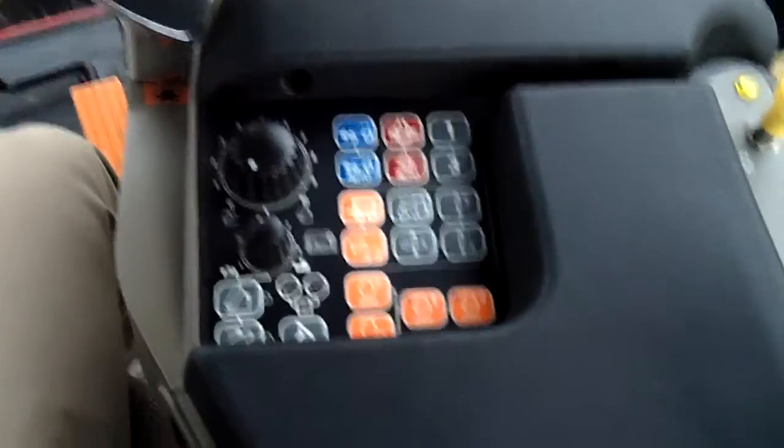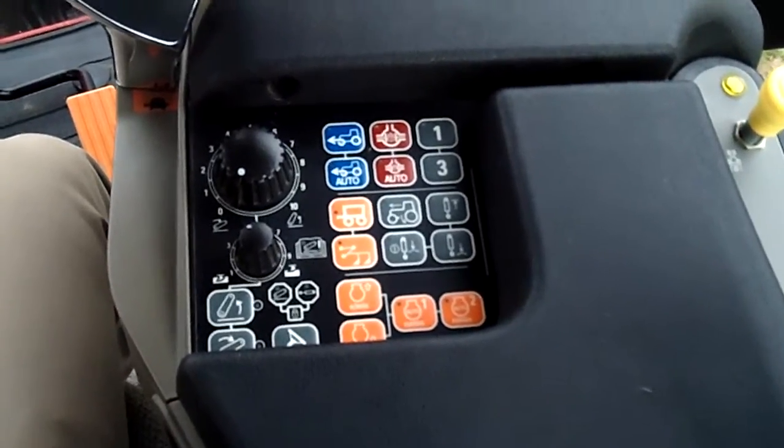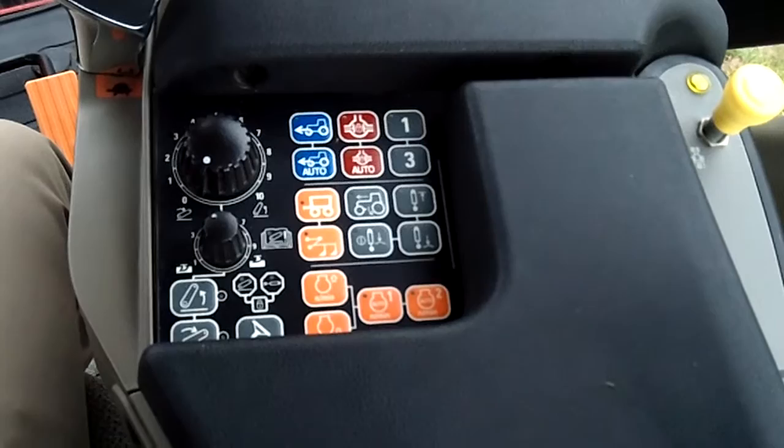Hello, Mike Uwaz here, Case IH. Now I'm in a Magnum 260. So let's take a look at the armrest pad here and see what's changed — the difference between this and a Steiger.